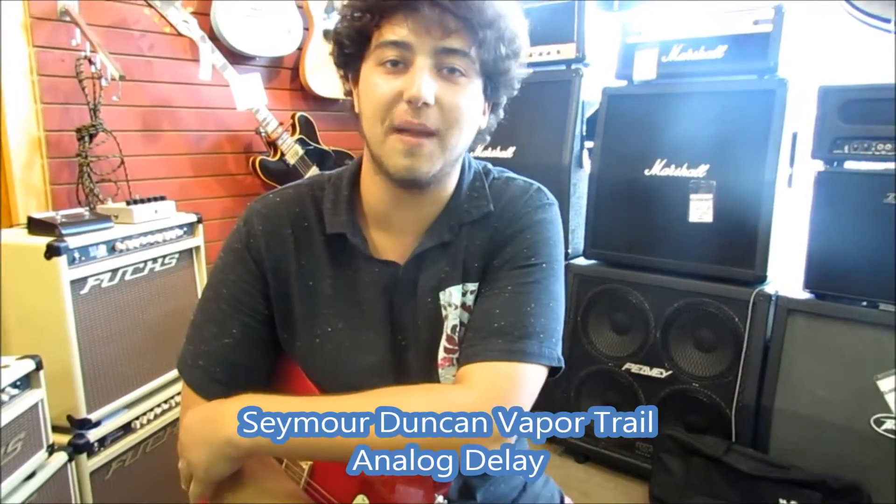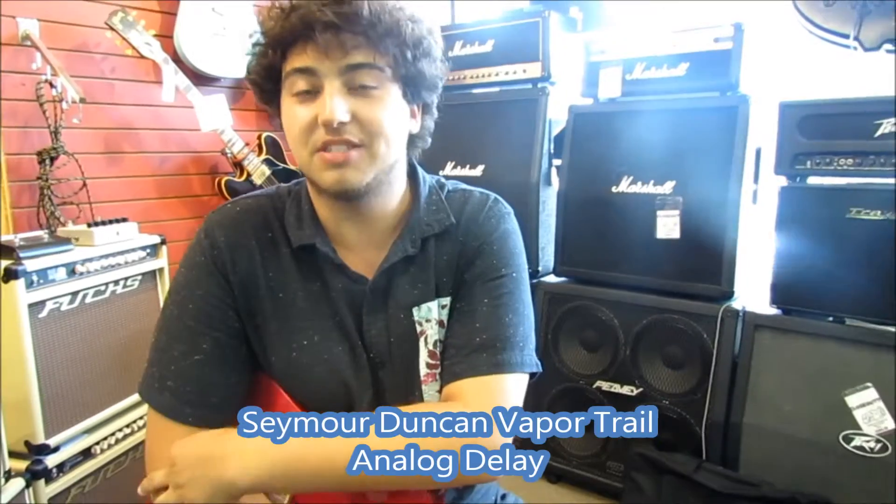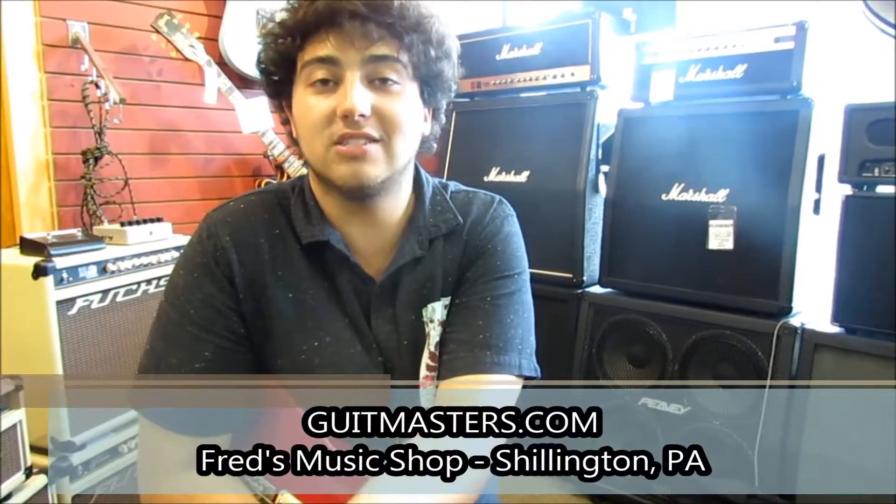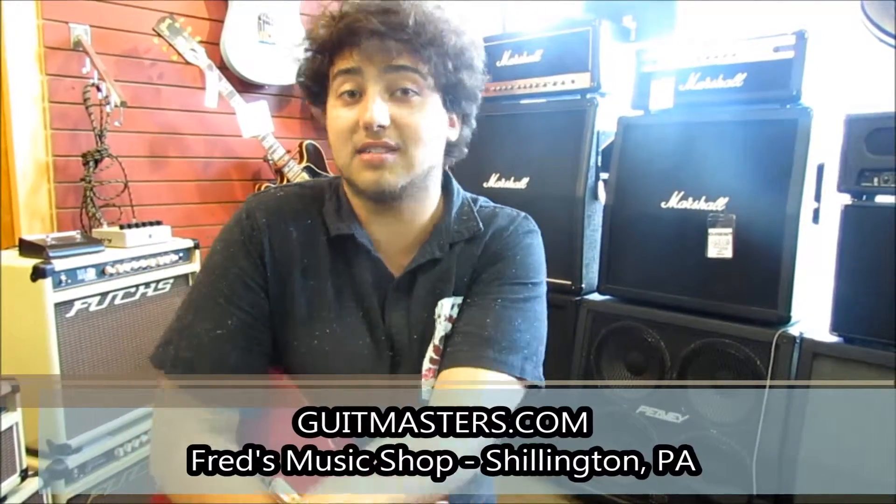There you have it — a quick couple sounds from the Seymour Duncan Vapor Trail Analog Delay, which is a very cool delay. As you can see, it does a bunch of really cool sounds that you would want any delay unit to do, just as good as any other delay pedal. Kudos to Seymour Duncan for making a really cool pedal. We hope you guys enjoyed it, and if you want to come in and try it out next to some of our other analog delay pedals, you're welcome to and see what you like the best. Thanks a lot, we'll see you next time.